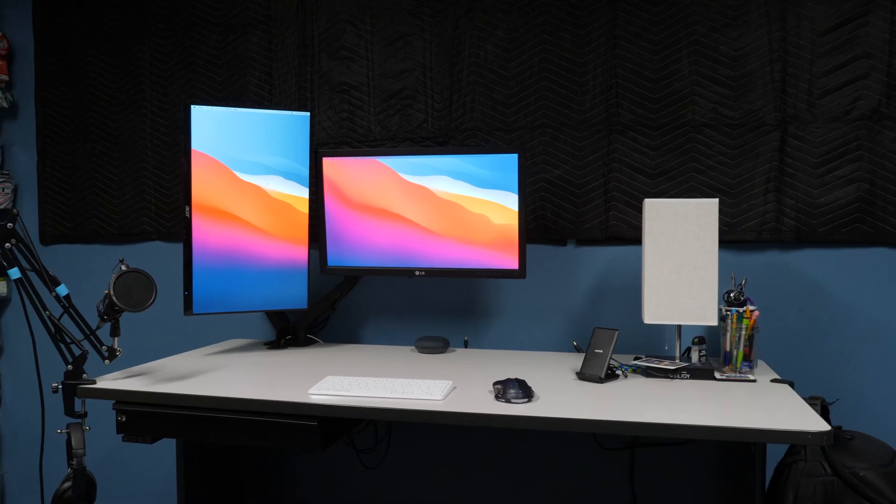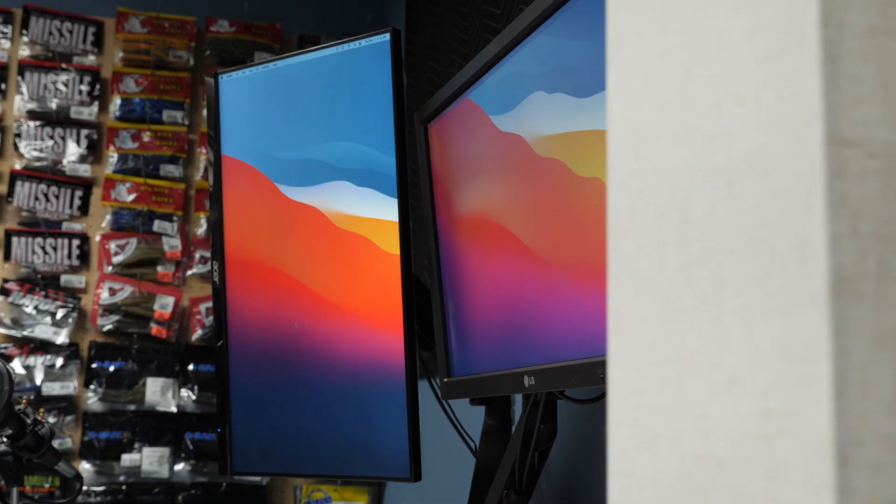Coming from my previous MacBook Pro, which had the fans running all the time, my room does stay a few degrees cooler because I don't have an extra heater on my desk anymore. If you would like to see a whole video of my M1 Mac Mini desk setup, make sure to let me know in the comments. Overall, for what this computer is capable of, this is an amazing value for the money, and this is only the first generation or entry level of computers for Apple Silicon, so it's pretty exciting to see what they might come out with in the future.